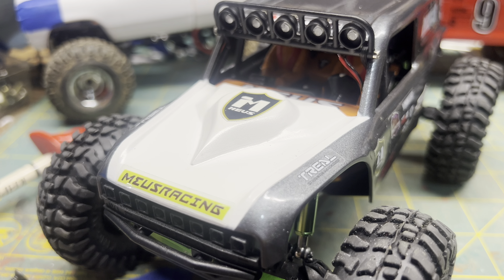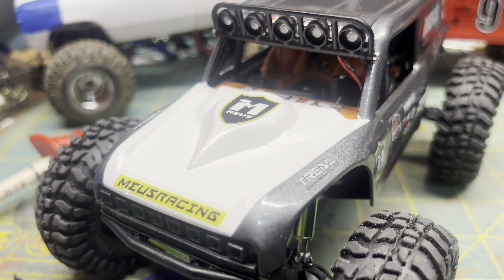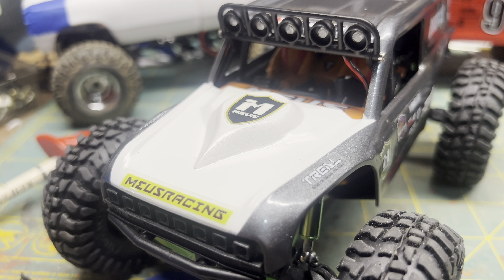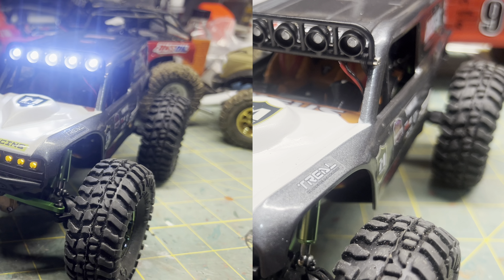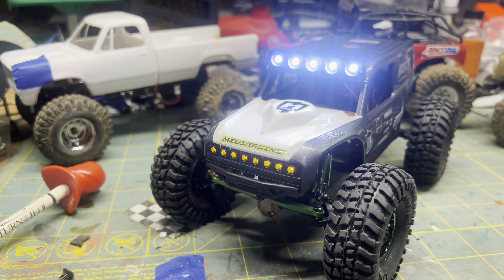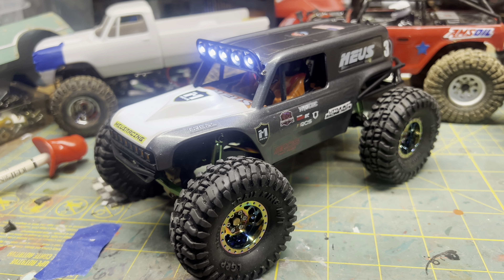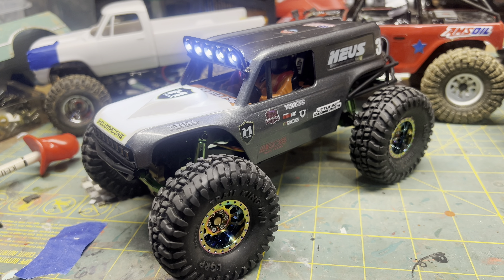I added a resin teardrop hood scoop from the old factory Ford lightweight drag cars to give it a different look and make mine stand out. For $35 you can't go wrong — it comes with a light kit and a nice body. I got the unpainted one with the carbon fiber frame.